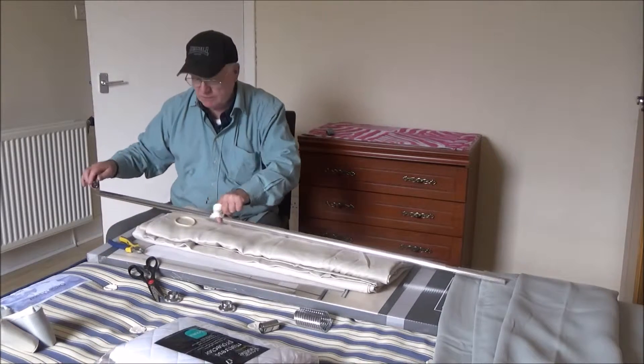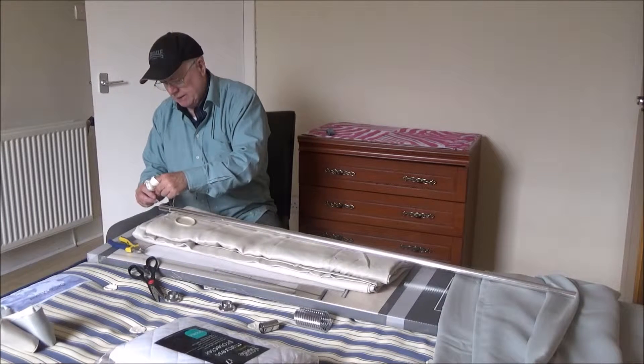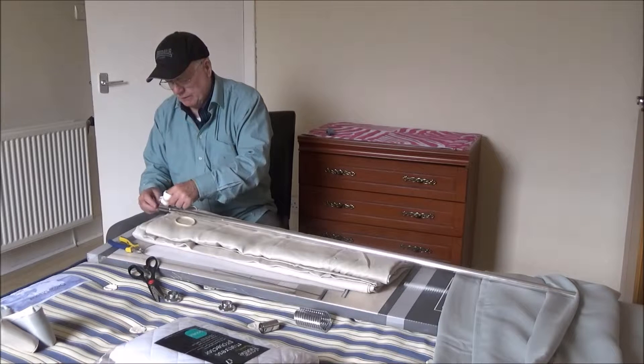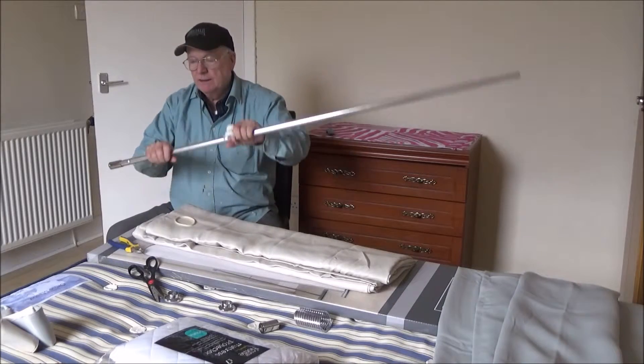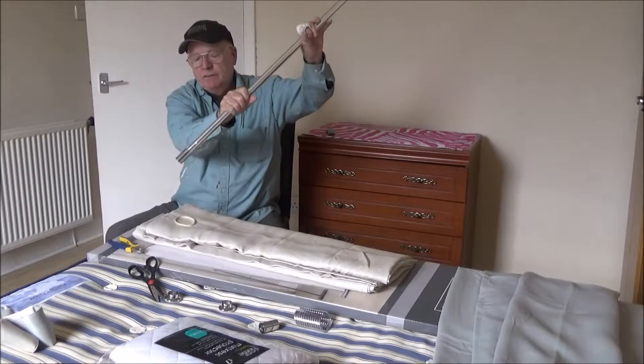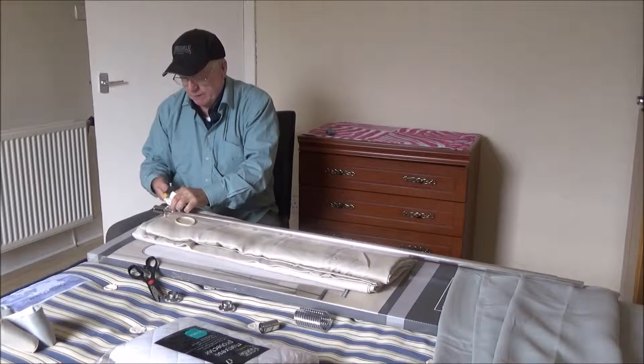Taking this end first, tuck it in — one end in — then over the inside. Now that doesn't fall off. Put the band on, but there's a bit of rubber sticking out, so we'll take that piece of rubber off.